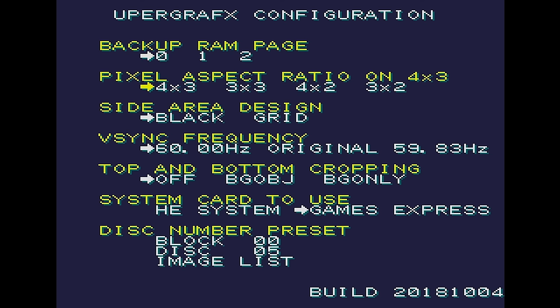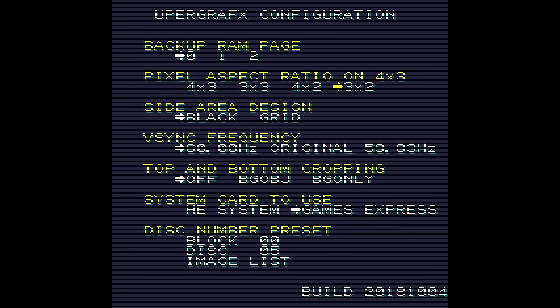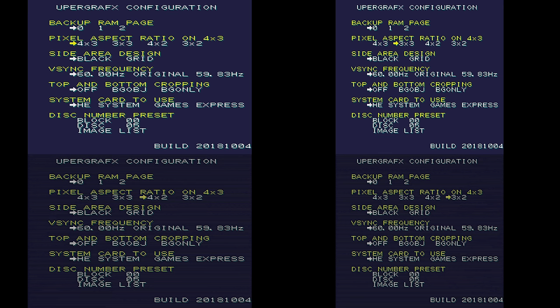I'll start with the aspect ratio settings, because they didn't work the way I expected. 4x3 and 3x3 are the main modes, and 3x3 is what you'd see for a pixel-perfect aspect ratio, but the goal of playing on digital displays is always to mimic the aspect ratio of a CRT and get that as close as possible, so while 4x3 is closer, it still feels a little too wide for me. The 4x2 and 3x2 modes are actually the same thing, just with scan lines added. If you look at all four on screen right now, you can see that there are only two aspect ratios, not four.